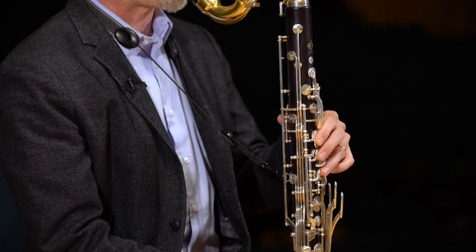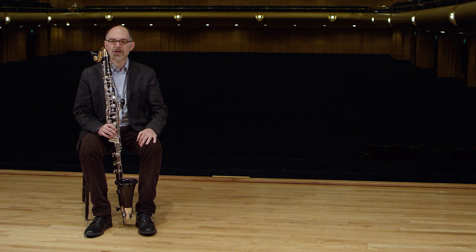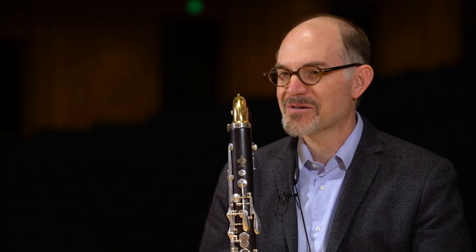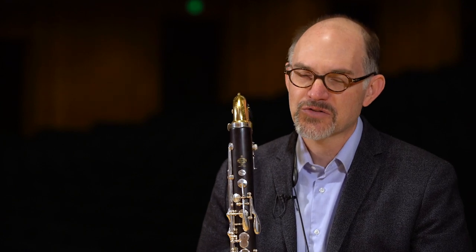I began playing clarinet in the fourth grade in my school band program. I ended up playing clarinet because that's what my parents had, and fortunately I ended up enjoying it and taking to it and continued on with clarinet through high school and into college.